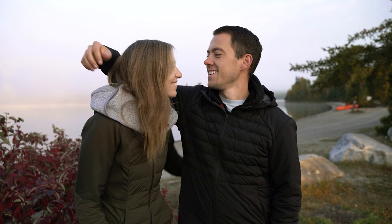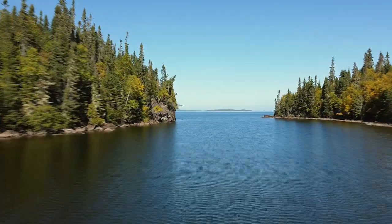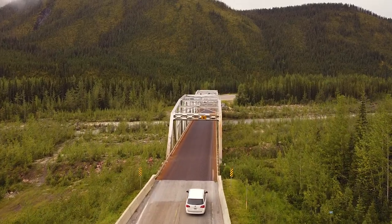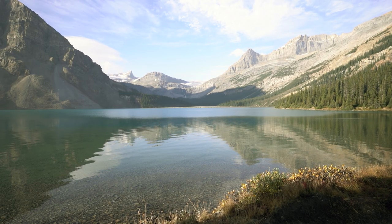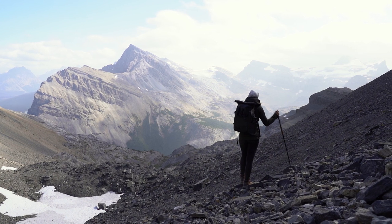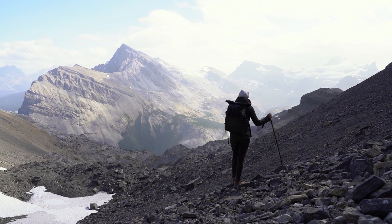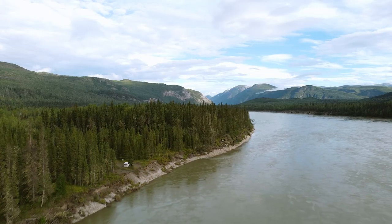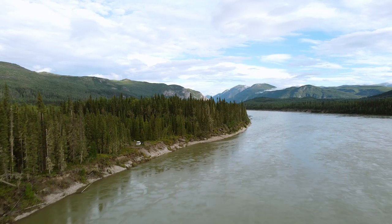We're Rich and Kirsten and for the last two-plus months we've been driving around Canada in our self-converted minivan camper — up and down mountains, along some awful backcountry logging roads, and to campsites with other-worldly views.